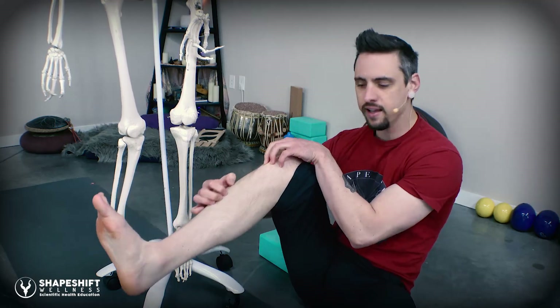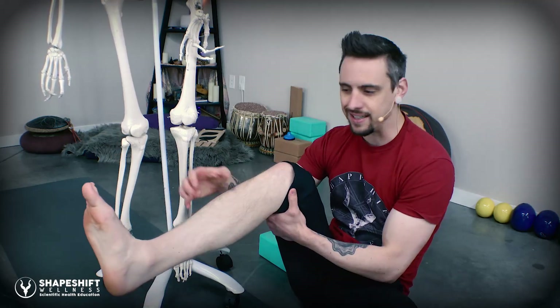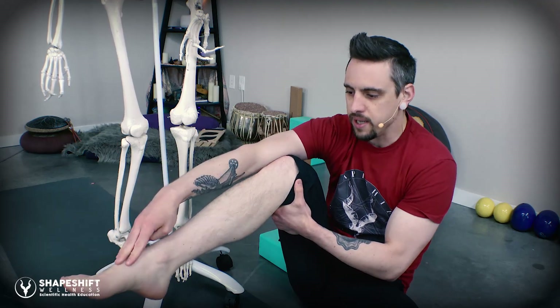If you dorsiflex the ankle, what's happening is basically the anterior compartment of the leg — mainly the tibialis anterior muscle — is going to be creating this dorsiflexion action. But that muscle does not cross the knee joint; it ends before the knee joint. So if the muscle ends before the knee joint, how can it stabilize the knee? It doesn't affect the knee.